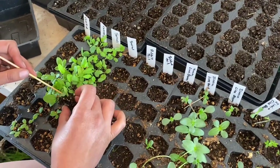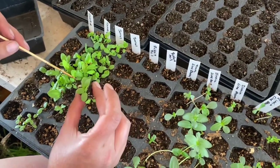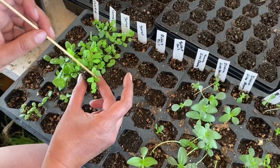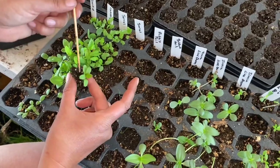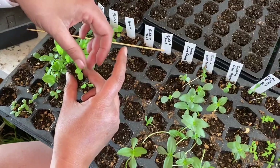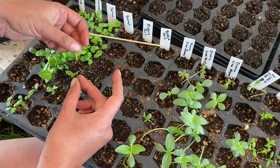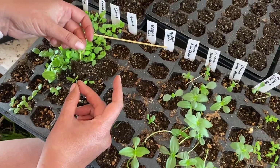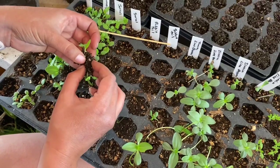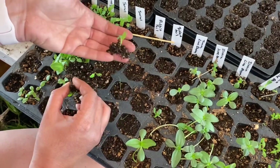Sometimes you'll get one, sometimes you might get another — just be super gentle. You either need to hold these by the soil or the true leaves if possible, because the saying goes: you can always regrow a leaf but you cannot regrow a stem. I do have two here, so I'm going to hold it by one leaf, hold it by the other leaf, and then gently pull. If they're stuck together, come back, grab the soil, and just pull them apart until you have two seedlings.